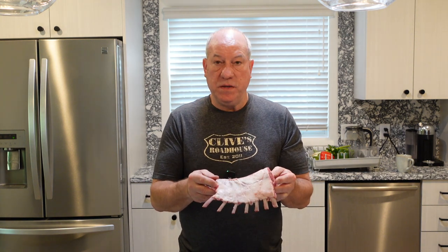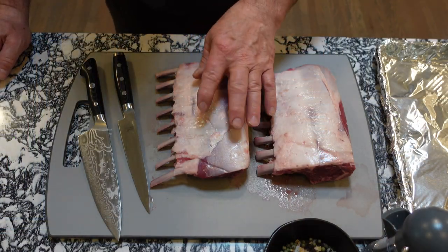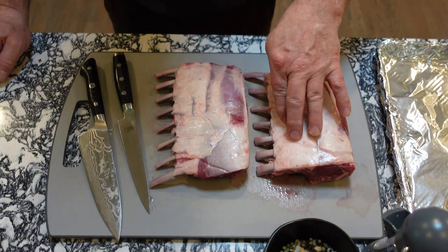I've got my lamb racks out here — each one is about a pound. The first thing you want to do is take your lamb racks out of the packages. I like to rinse mine off and then pat it dry with a paper towel. Then I'm going to trim them just a little bit. As you can see, the lamb racks are actually very, very clean.